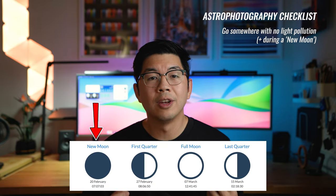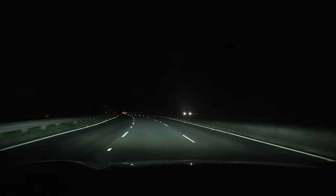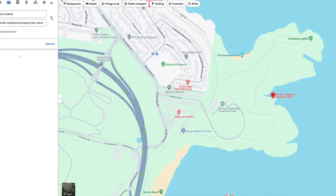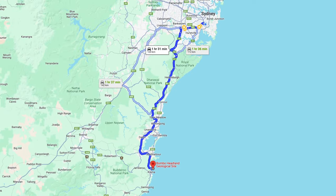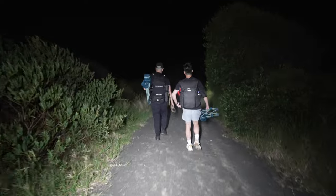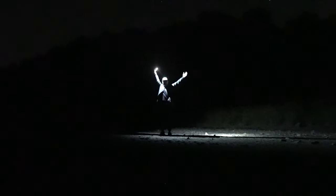In order to get the best results, here's a checklist of the conditions and equipment you ideally want to have when you do astrophotography. Number one, you want to limit the amount of light pollution so you get brighter stars. This means going quite far away from the city, and you also want to shoot during a new moon. For example, my friends and I drove about two hours south of Sydney to Bombo Quarry where light pollution was quite minimal, and we went on the third day of the moon cycle so the moonlight was not very bright.